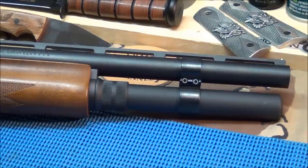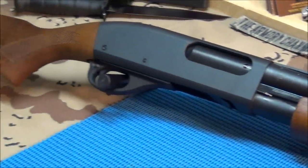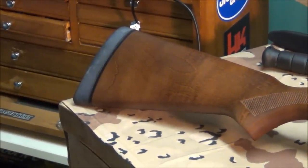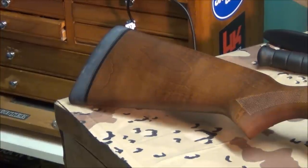The next thing we're going to do is get a new butt pad because you can see how white the butt pad is — it's really dehydrated. You can rehydrate it with oil or Ballistol and it'll last a couple months, but it'll turn white again. Once it's cracking like that, it's just time to replace it. For a Remington 870 it shouldn't be too hard to find one.